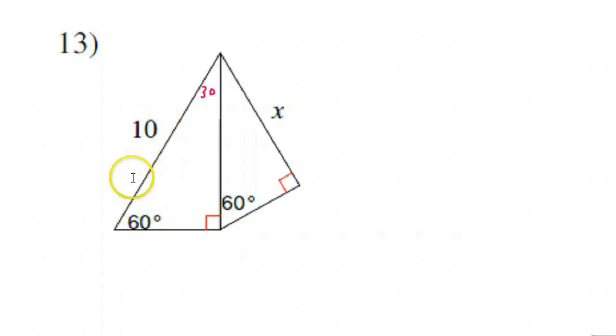This time they're giving us the hypotenuse. The hypotenuse is double the short leg, so if the hypotenuse is 10, that means the short leg must have been 5. Now we can use that to find the long leg — because if the short leg is 5, then the long leg is going to be 5√3. Okay, now we've got one side of the triangle that has the X on it. This is our target — this is what we're trying to find.